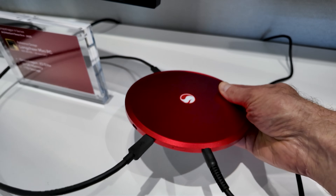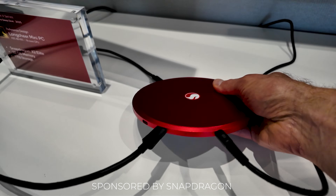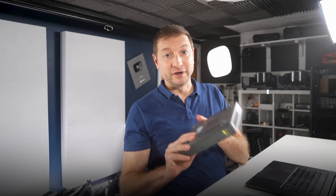I didn't even think this was a PC at first. I thought it was a coaster until I realized it was connected to a monitor. Inside this tiny puck is Qualcomm's brand new Snapdragon X2 Elite, and I've been using this — the XLE dev kit — for over a year now.